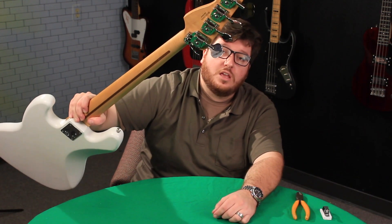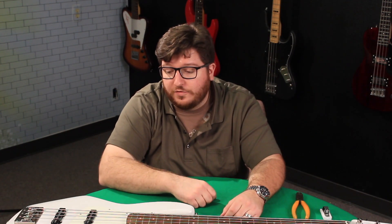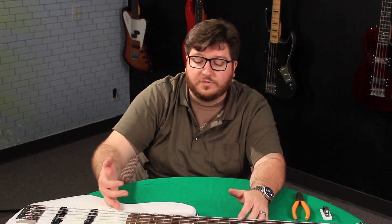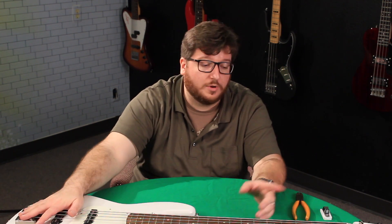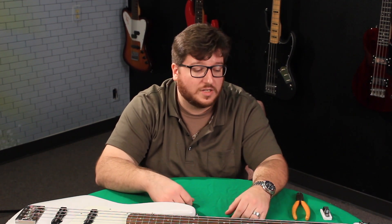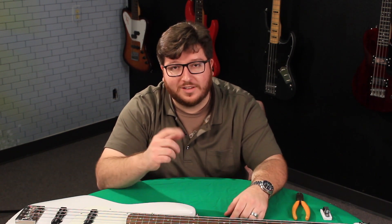Tuner install done — HipShot with a drop tuner on my Fender Made in Mexico jazz bass that I repainted from three-tone sunburst to white, with a white pickguard, new pickups, new bridge, and now new tuning machines. Thanks guys, I appreciate y'all joining us. Hope this answered a couple of questions. I'm Nick with the Bass Channel — we'll see you next time.